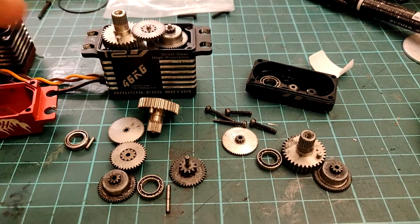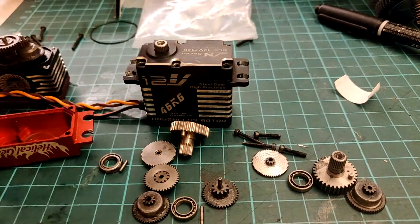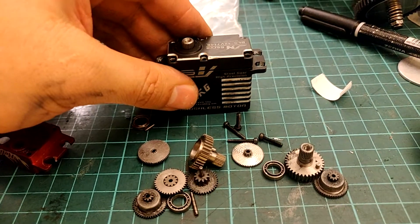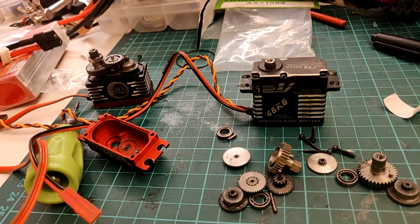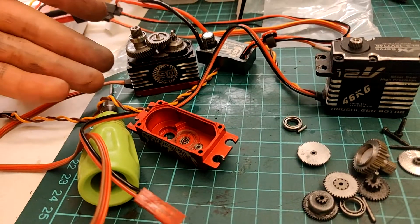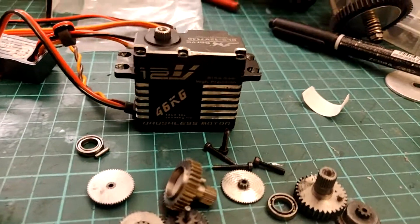Basically, this applies to the whole JX 12-volt and 7.4-volt lineup — just remember this case design, because they make quite a few different servos with the same case, so be aware of the potential problems if you really beat on it. I'll be swapping this servo out. As you can see, I already have a Castle BEC ready to go into the TRX-4 to run the Bluebird at 8.4V. We'll see how that servo holds up, record it, and discuss the results. Thanks for watching!